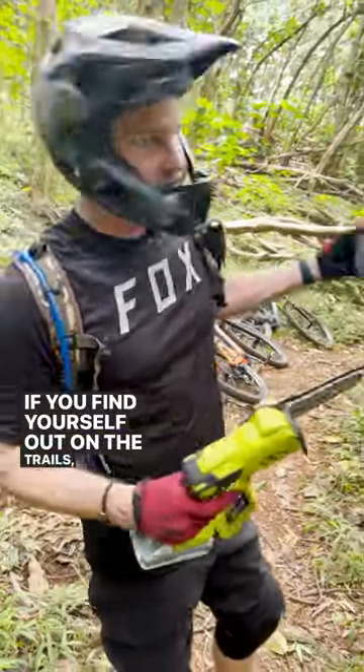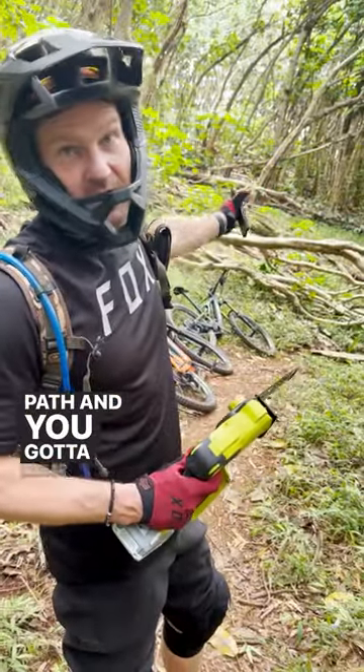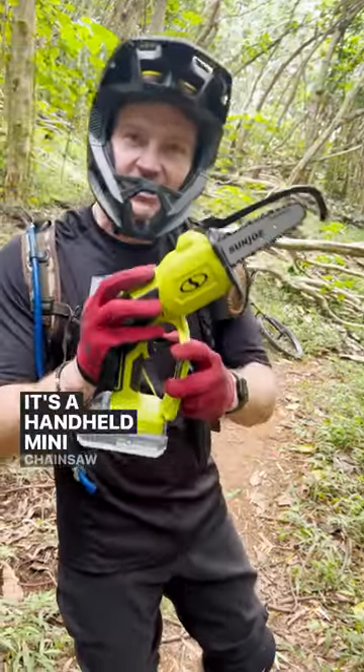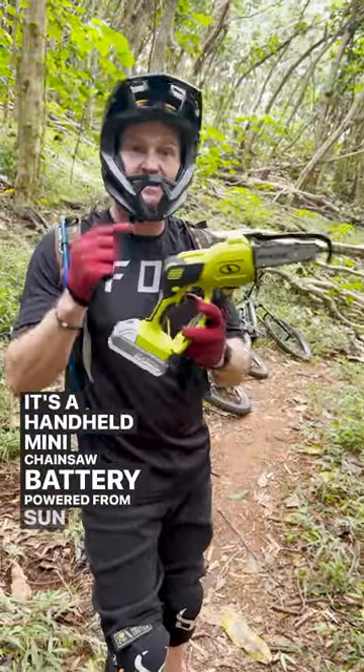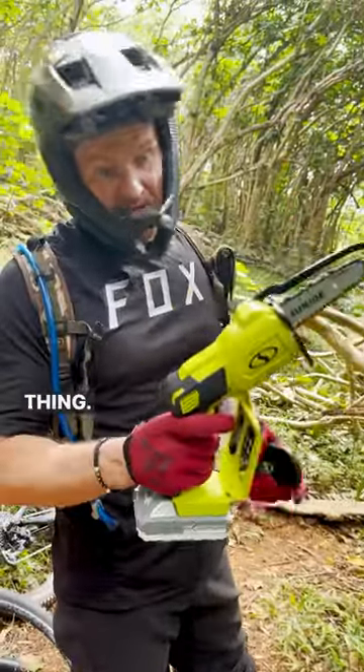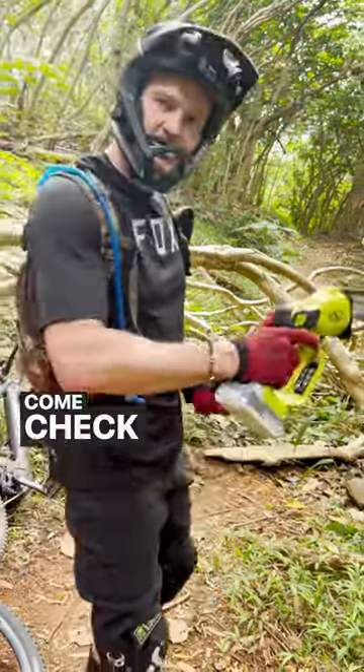If you find yourself out on the trails with trees in your path and you got to clear it, this is your answer right here. It's a handheld mini chainsaw, battery powered from Sun Joe. So we're gonna cut this tree. I'm gonna show you how fast and easy it is to use this thing. We'll clear our path and we'll be on our way. Come check this out.